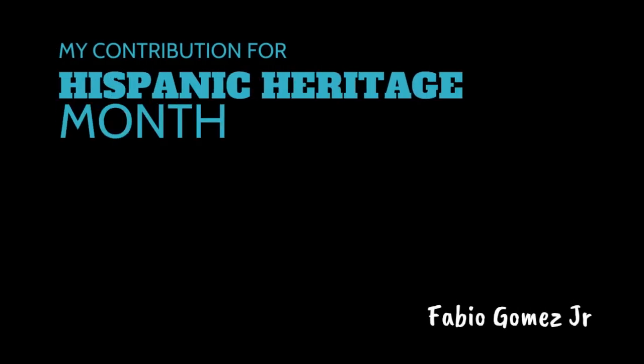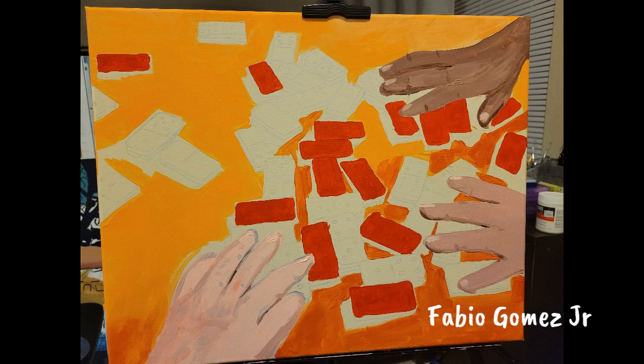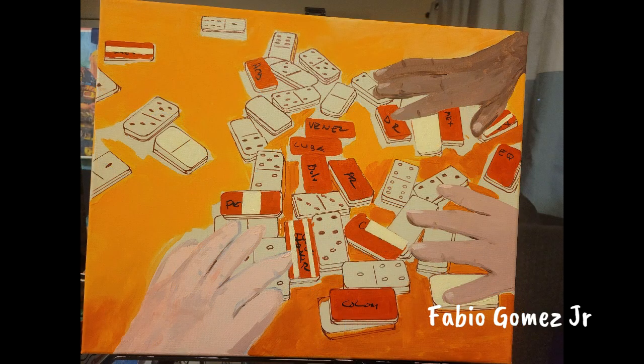Hello there Facebook peeps. I wanted to share a piece that I created for Hispanic Heritage Month. As you know, in October we celebrate, among other things, Hispanic culture and influence in the fabric of what the United States is today.